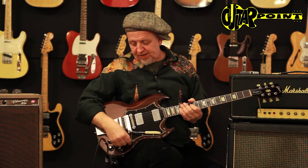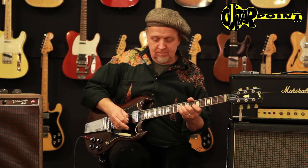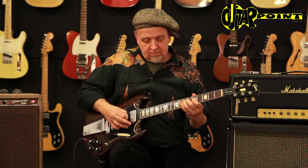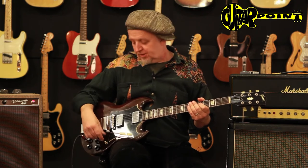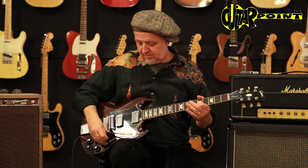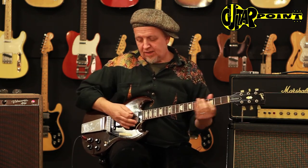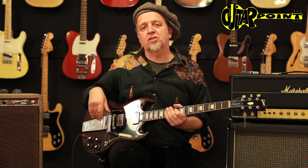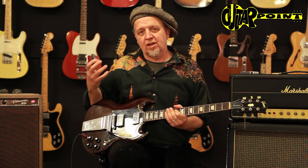The classic trick was playing middle position and then turning the neck pickup to six. It makes it a little warmer than the pure bridge pickup. And these guitars cut through the muddiest mix and still retain a lot of clarity.